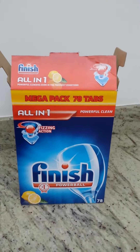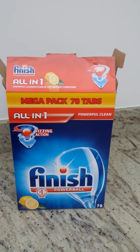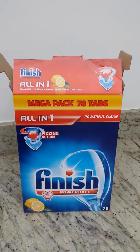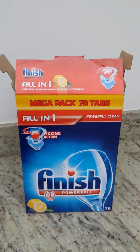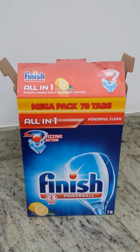I do wonder why the company finds it necessary to package this in a box twice as big as it needs to be, when we're all trying to save the environment and recycling paper. You do wonder why they waste so much.